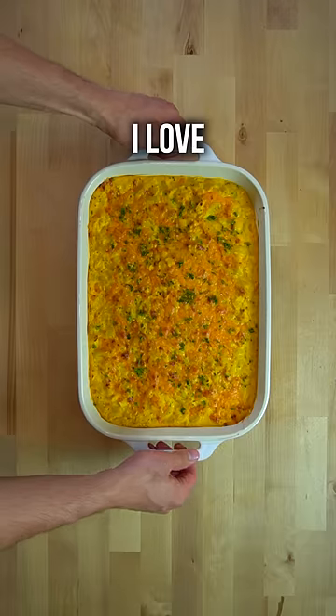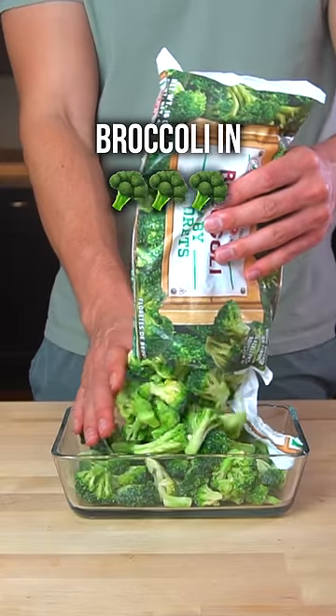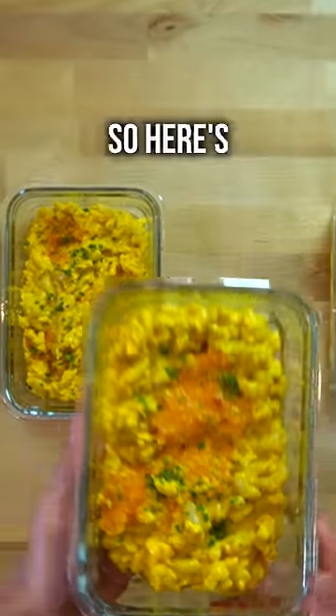And with it, you can make mac and cheese. I love mac and cheese, but for it to be a complete meal, you got to add some protein and some vegetables — and you can't just throw broccoli in. That's disgusting. So here's how I make mine.